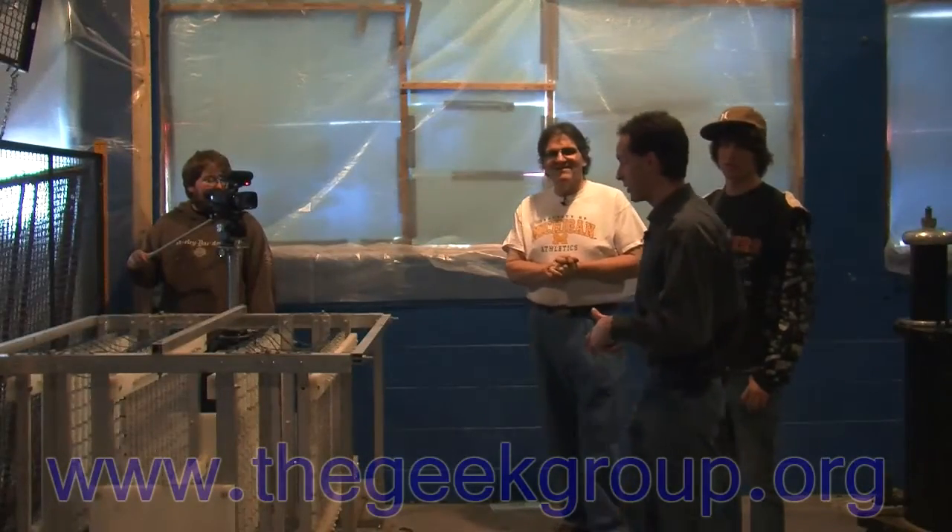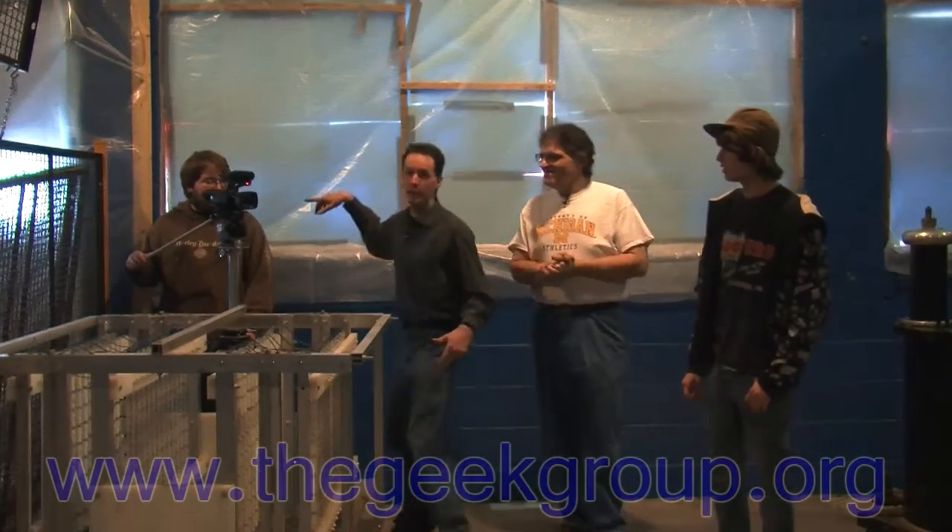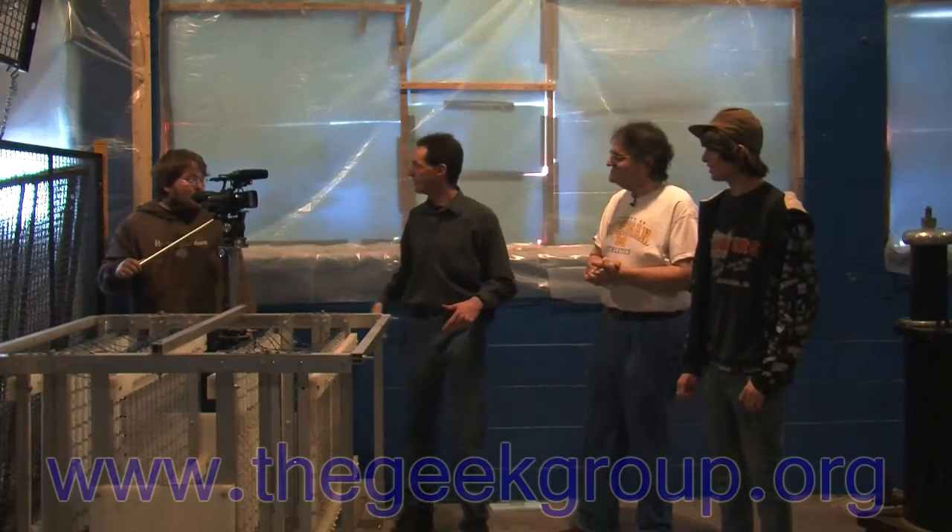All right guys, we're back. We're hanging out here in the high voltage lab. This is Nick over here on camera 2. Nobody ever gets to see Nick. So hi Nick. You having fun?